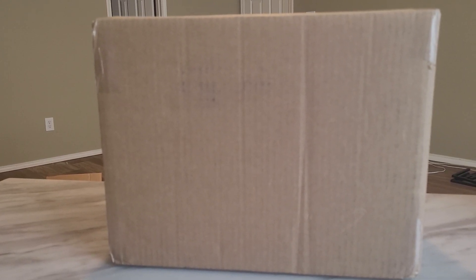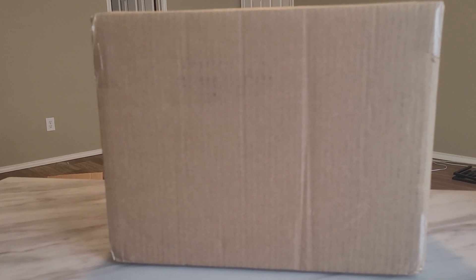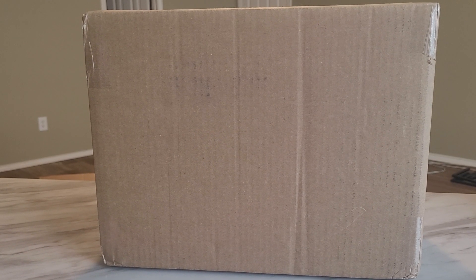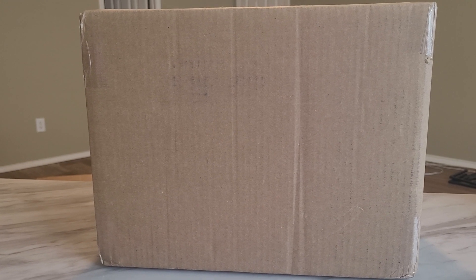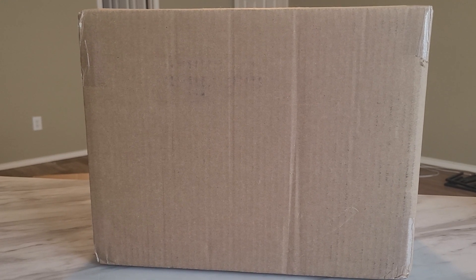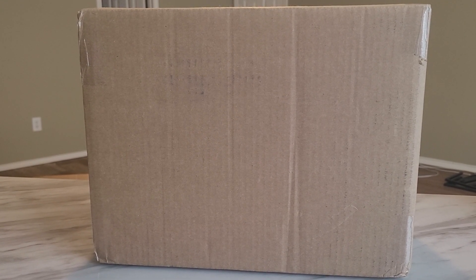Howdy y'all, welcome back to the Den of DBZ All-Star. I'm DBZ All-Star, or you can call me Steve if you prefer. It's been a while since I've recorded an unboxing for Discount Comic Book Service. I've got three total boxes that I still have yet to unbox, so let's do these one by one.